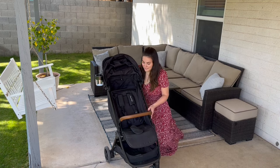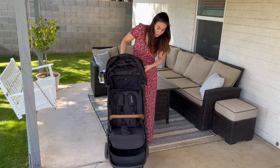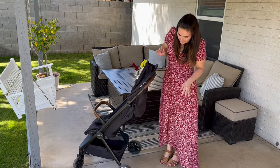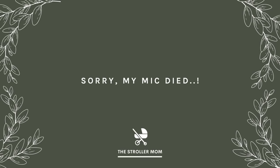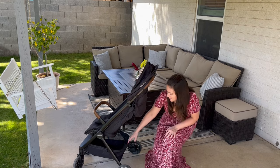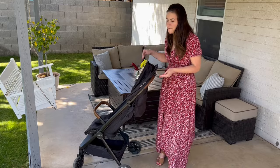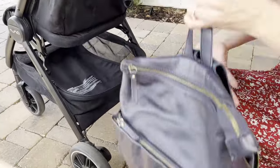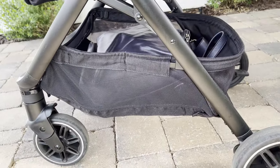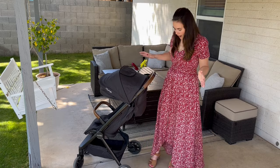The basket is so big and spacious — probably one of the best options on travel strollers. I can easily put my diaper bag in there. The only downside is it only holds 10 pounds. When traveling alone with my baby and my briefcase, my diaper bag and briefcase definitely weigh more than 10 pounds together. To be completely honest though, most travel strollers don't hold much more than 10 pounds, so it's pretty comparable to other options.